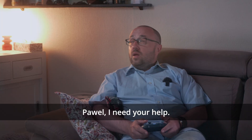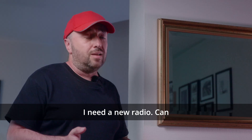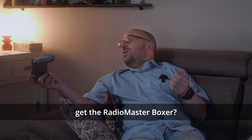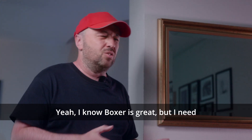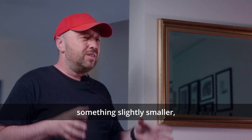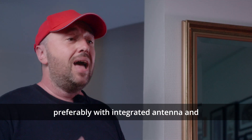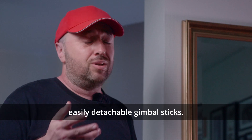Paweł, I need your help. Sherman, what's up? I need a new radio. Can you recommend me something? Come on, why don't you just get the RadioMaster Boxer? Yeah, I know Boxer is great, but I need something slightly smaller, preferably with an integrated antenna and easily detachable gimbal sticks.